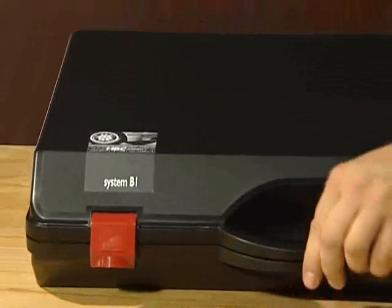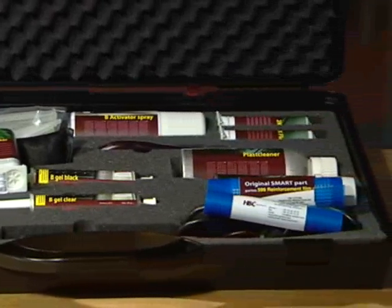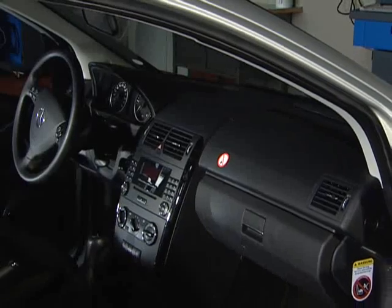With the HBC System B1, you repair damage to hard plastic parts on the exterior and in the interior, also on structured surfaces.